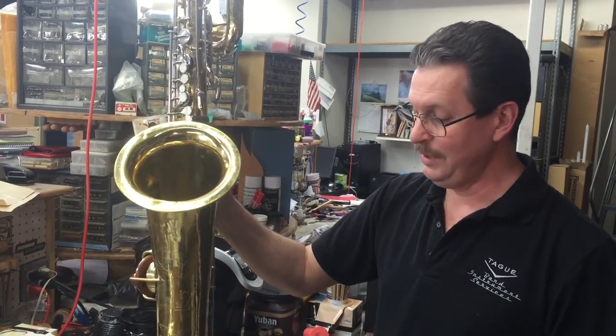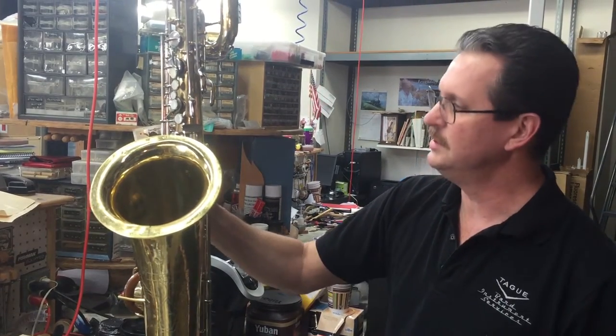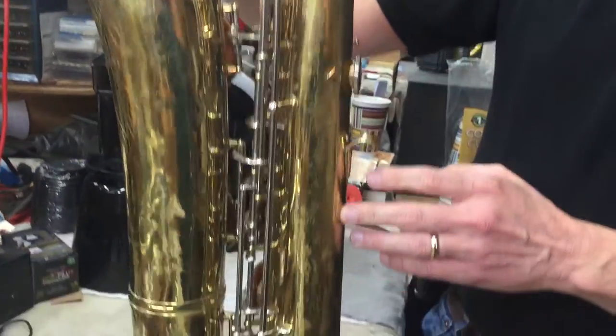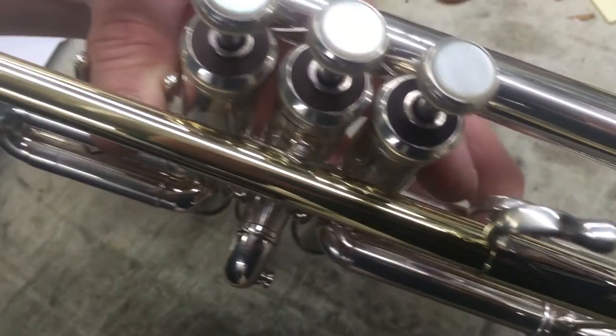And after those, we had a Con 12M. Similar vintage — this is mid-60s. School horn, unfortunately, so rather abused, but bringing it back to life. This client's C-Trumpet was in for a mouthpipe replacement. I replaced the old mouthpipe with a custom Blackburn gold-plated mouthpipe.